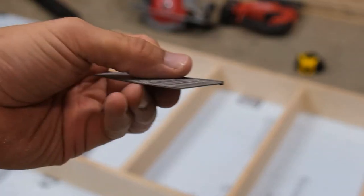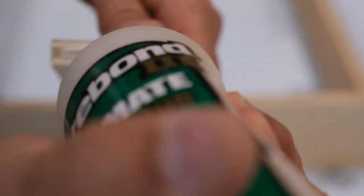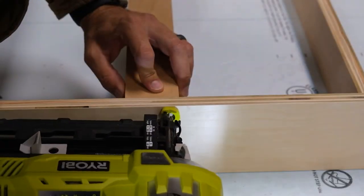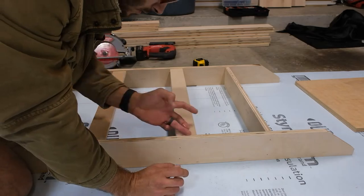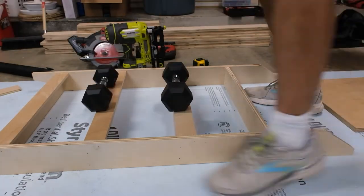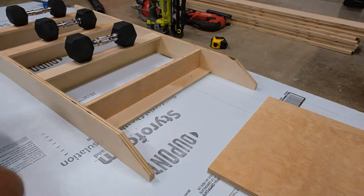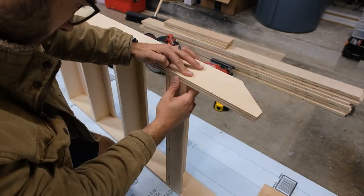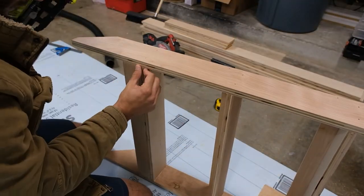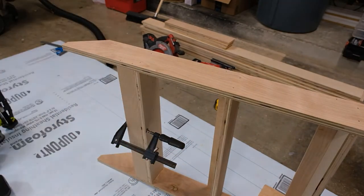I'm switching from the two-and-a-quarter-inch screws down to the one-and-a-quarter-inch screws so that I don't blow through this half-inch plywood. It's really important to keep this mount piece flush against the plywood because this is what is going to be mounting the thing to the wall, so just try and get it as flush as possible and you'll be good to go.